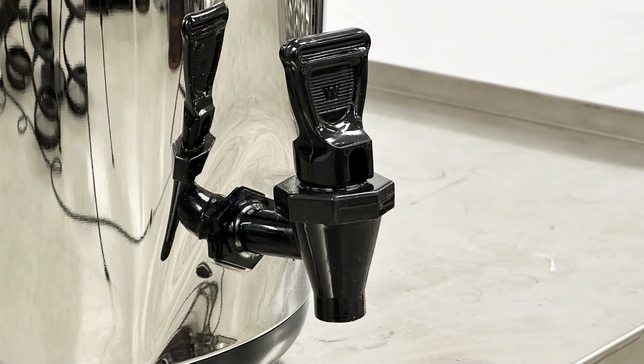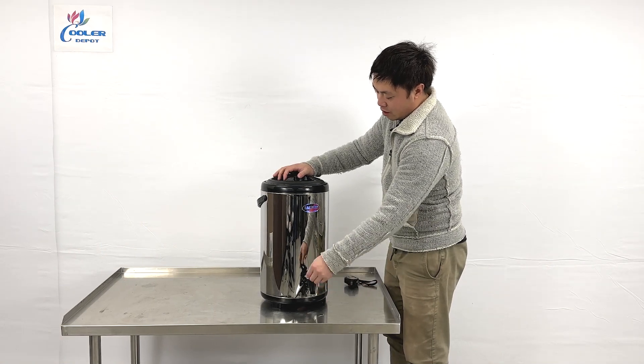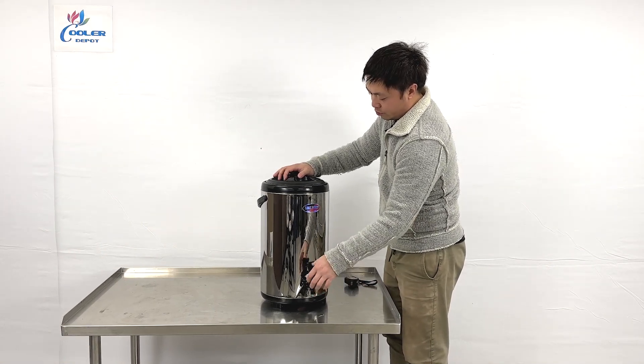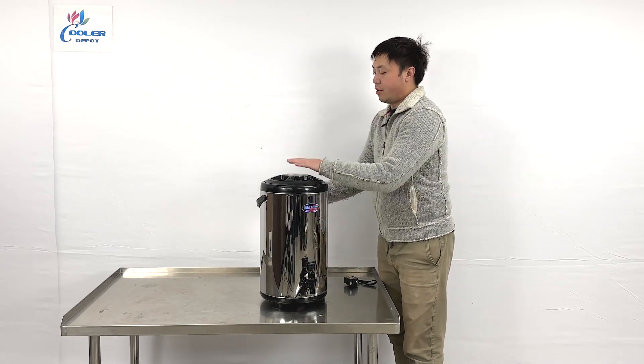The dispenser has two functions. One is an auto-hold — you push down and it stays open. The other one requires you to push every time to get the water out. The top also has a handle bar.